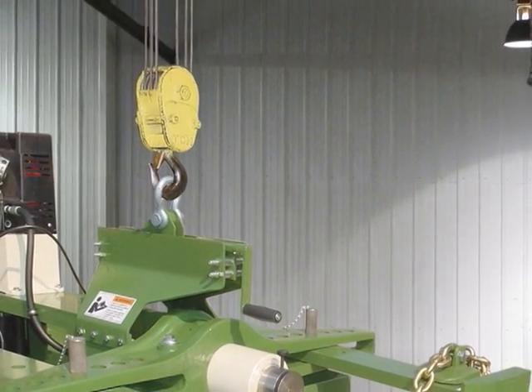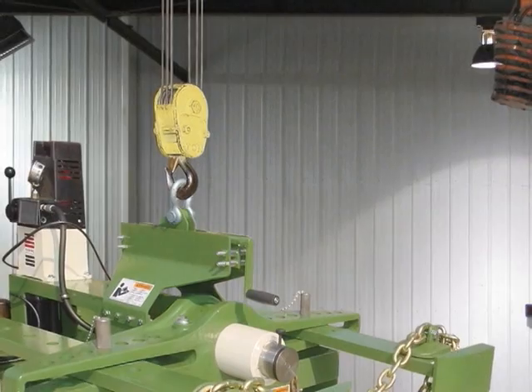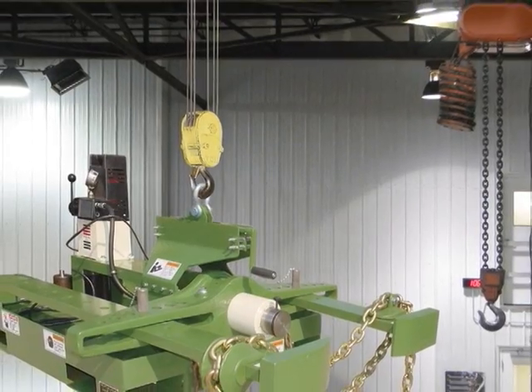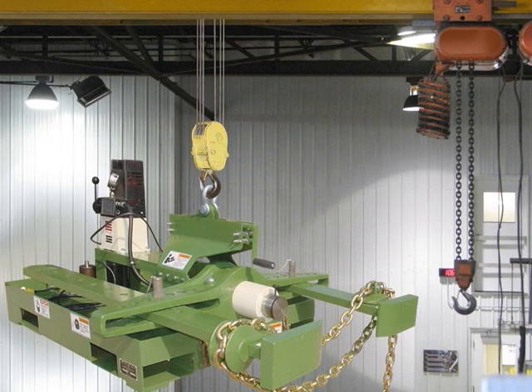Our low-profile pulley puller is available in 20, 60, and 100 ton sizes. The low-profile can be transported and adjusted using a forklift or hoist. The hydraulic system is powered with a 115 or 120 volt electric pump operated with a handheld remote control.